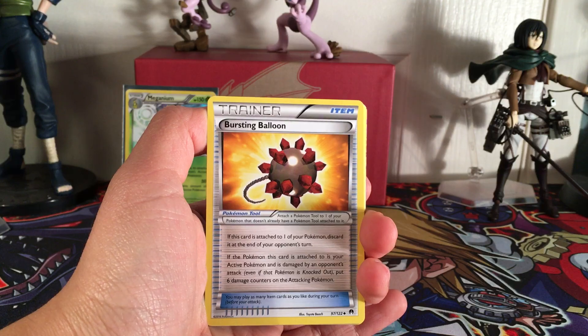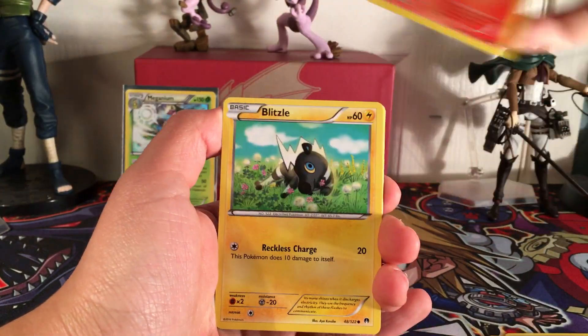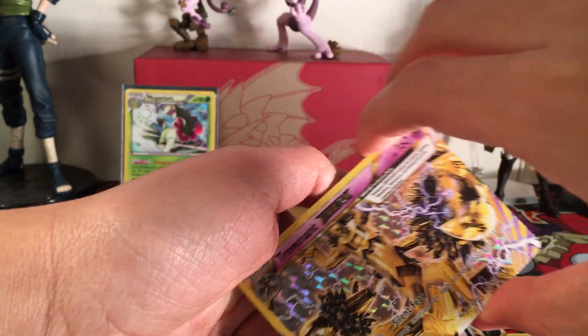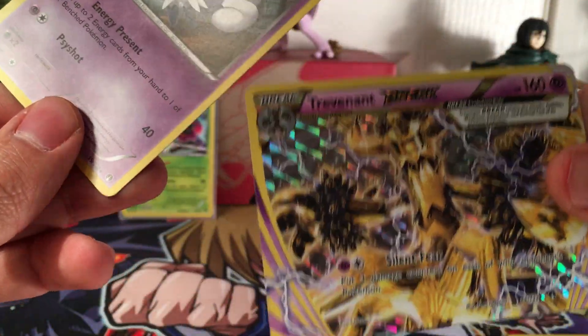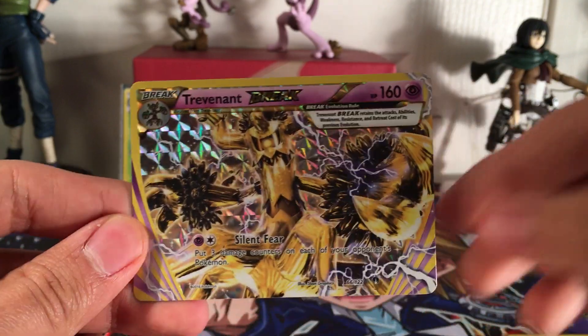Pack four: Gyarados Spirit Link - I need that card - Bursting Balloon, Frogadier, Numel, Blitzle, Staryu, Electabuzz, Ferroseed. I see something... a Trevenant Break! I need this card too. And the final card is Meowstic. Trevenant Break - let's get a closer look at that. Those details - this looks furious!